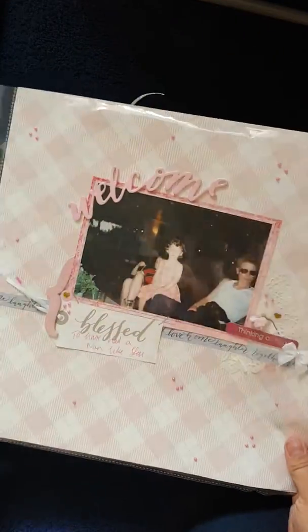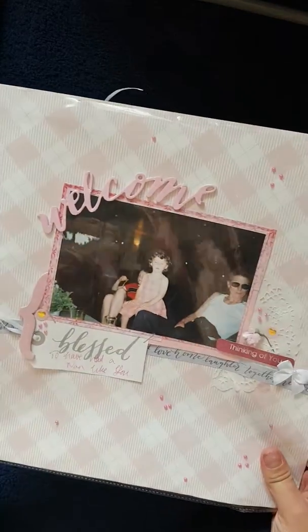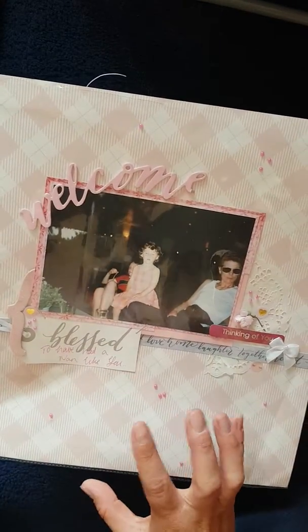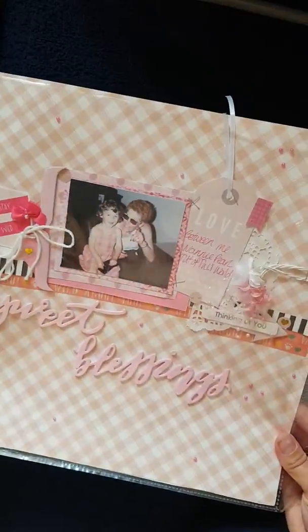For today I thought I'd show you how many I've done and what they turned out like. The first one I want to show you is a double layout — a two-page spread. It's not the same photo but it's the same place, taken around the same time, so I made it a double spread. The title is 'Welcome Sweet Blessings.'